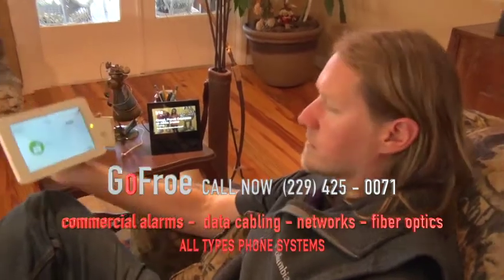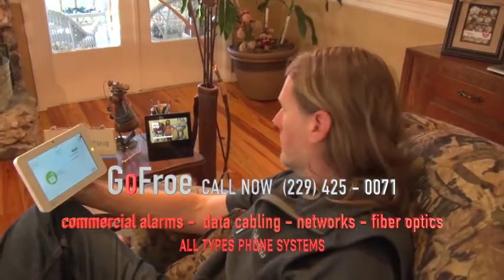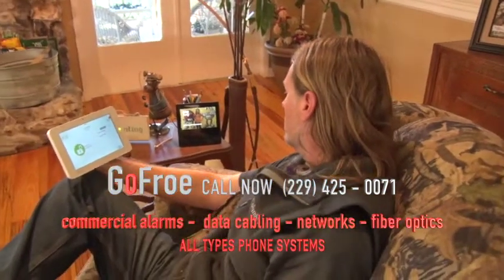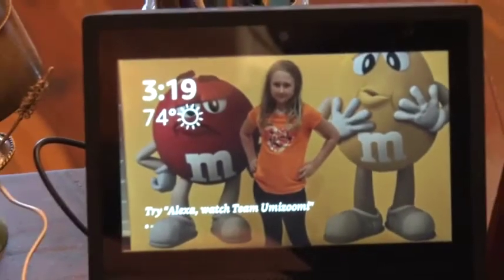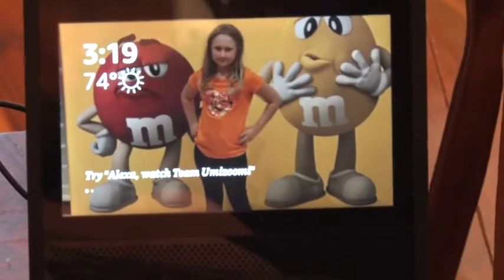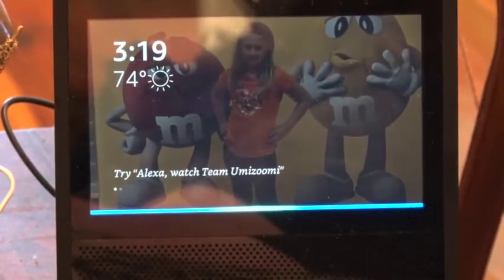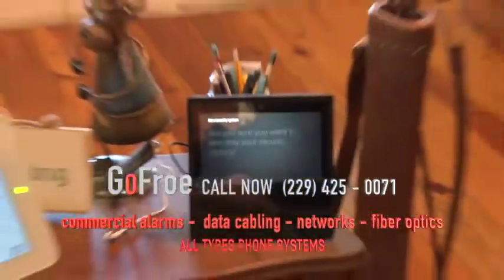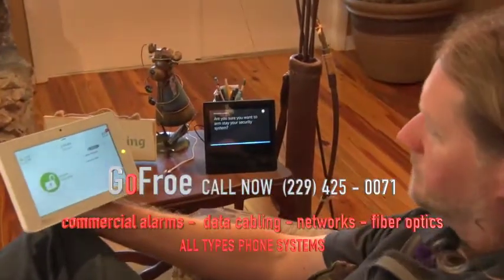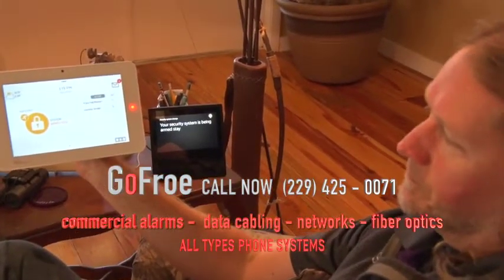We can arm this system just verbally. You could say, 'Alexa, tell alarm.com to arm the system.' Alexa, tell alarm.com to arm the system. 'Are you sure you want to arm stay your security system?' Yes. She talks to you — that's right. 'Your security system is being armed stay.' See the keypad? Mm-hmm.